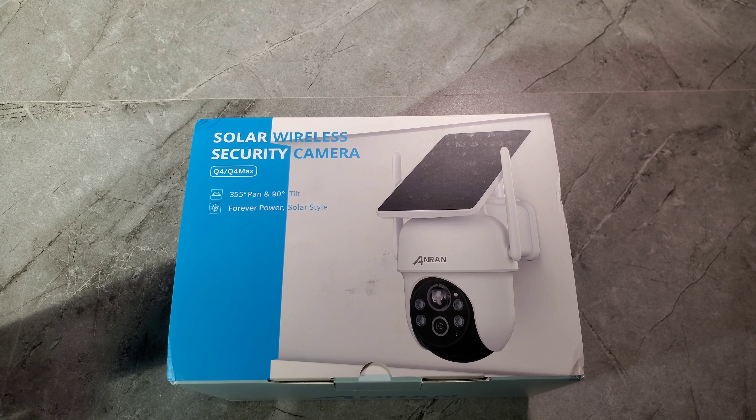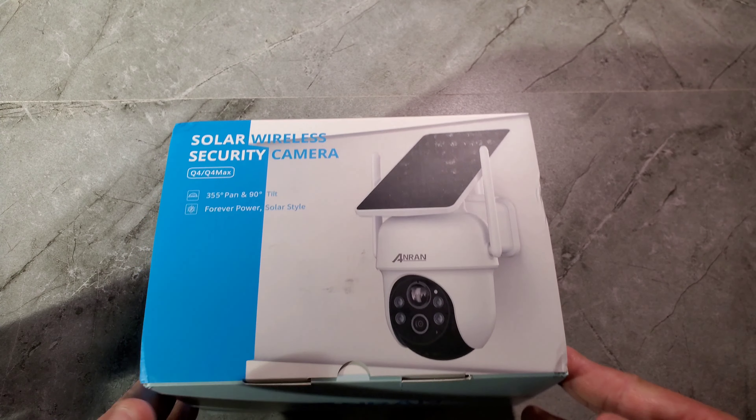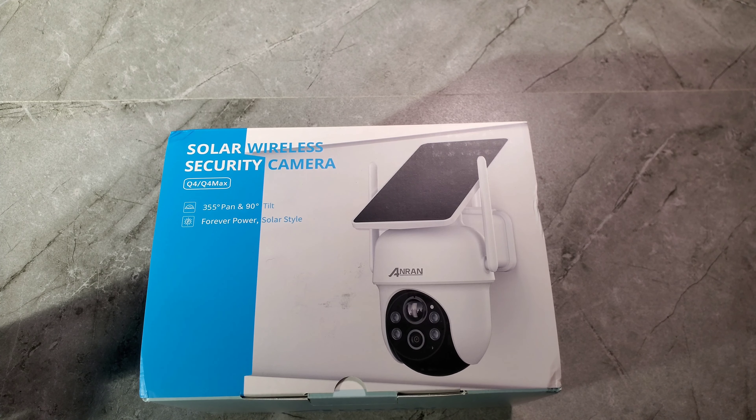What's going on everyone, your boy Kevin back again — Kevin or Stonemaster. Today we're gonna be reviewing a security camera by Ann Wren. This is the new one they released, called the Q4 or Q4 Max. There's another similar one called the Q3 Max; this is the newer version. We're gonna unbox it, set it up, and see how it performs. This camera is 5MP, solar powered, water resistant, has 90-degree turn capability, and night vision.